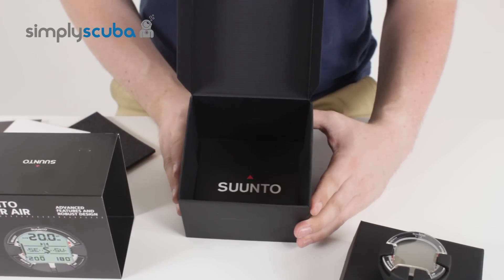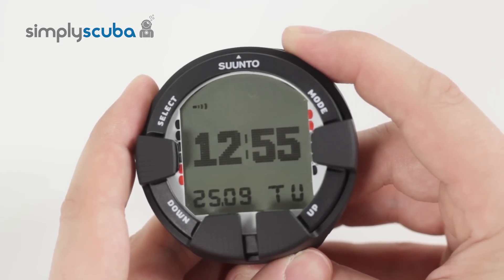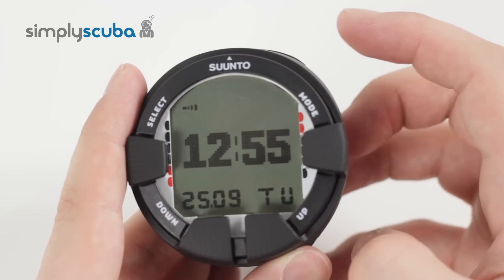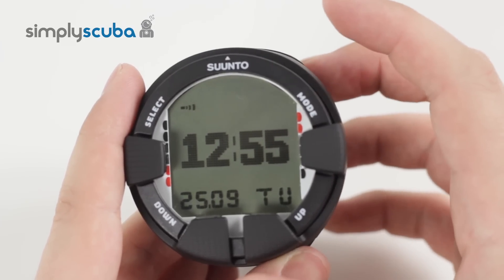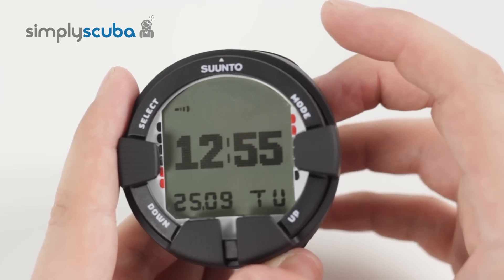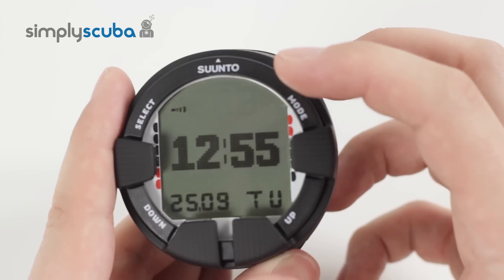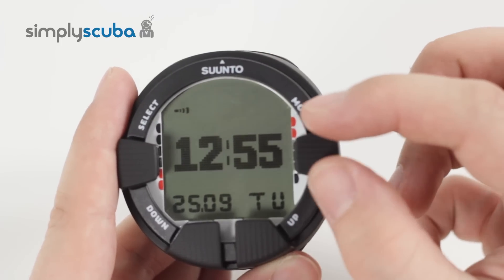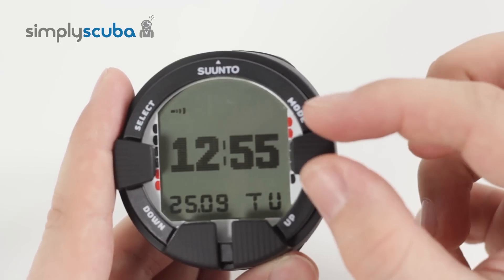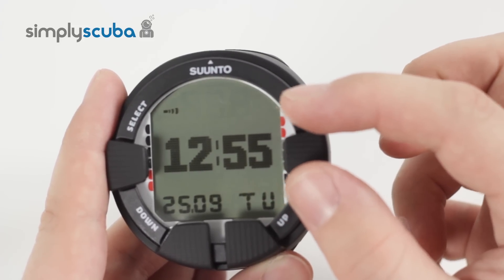Now let's have a look at how the Viper Air works. Whenever it's not submerged or it's nice and dry, whenever you first turn it on, it's going to automatically resort to time mode after about two minutes. If we have a look at the screen, at the top section you have various cells. In the middle section you have the dot matrix, and then at the bottom you have more pigment cells as well. Inside the dot matrix in the middle, you can have a very wide range of commands and information.